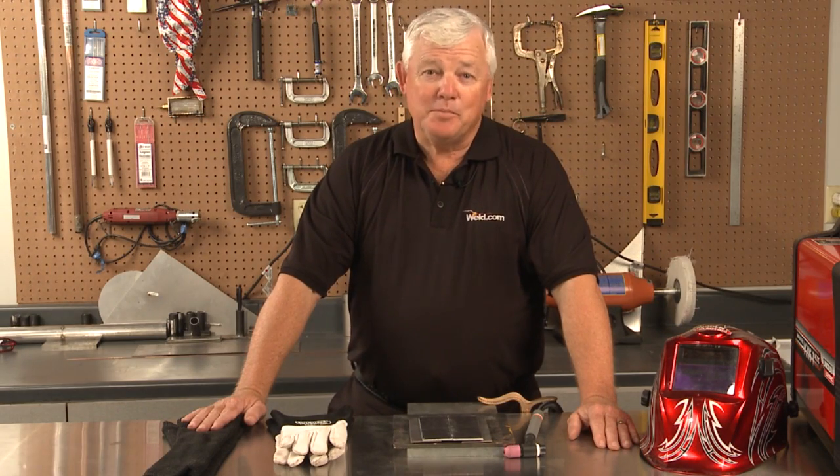Welcome back to TIG time. I'm Mr. TIG. A lot of you viewers have asked about square wave technology and more specifically, does my machine have it and how do I use it? Well, let me answer this.